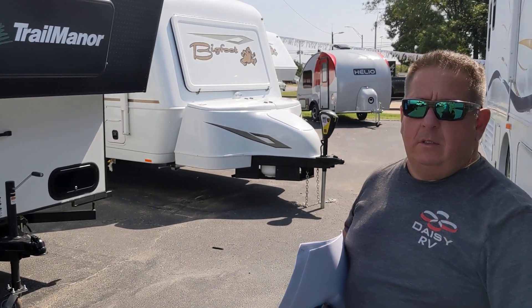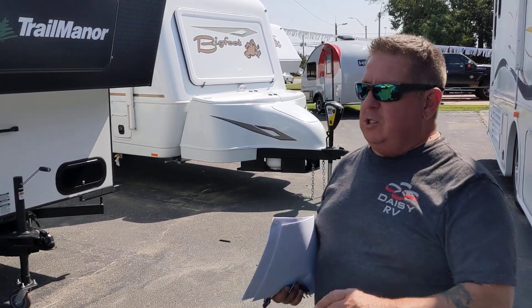If they wanted to see that in action, they'd go to trailmanor.com and see the video? Yes, sir. They have several videos.